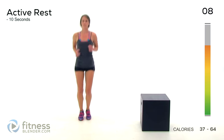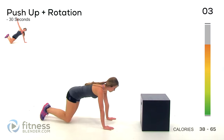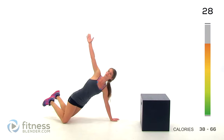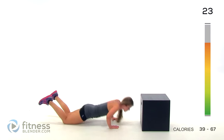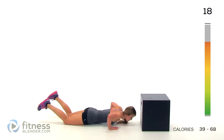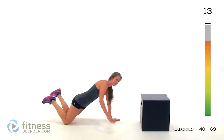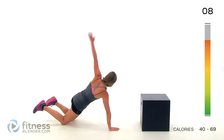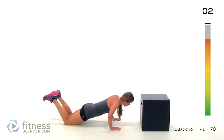Alright, next up we have a push-up plus a rotation. Go ahead and drop down. Drop down for a push-up, then turn and rotate. Do the hardest version of this that you can — go up on your knees or stay on your toes if you have the strength for it. Upper body strength is something I'm really working on. One, two, one.